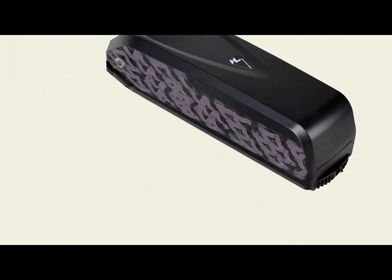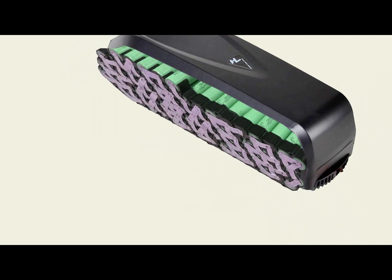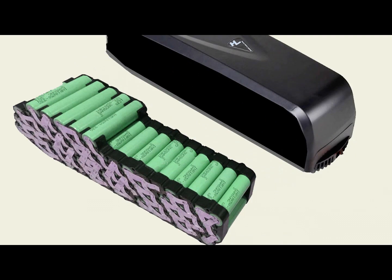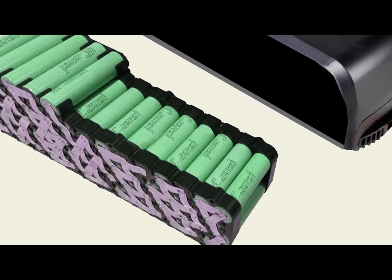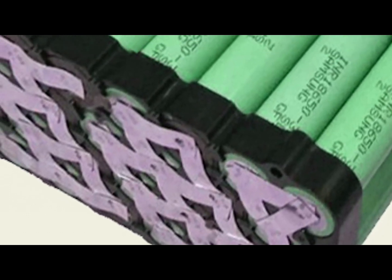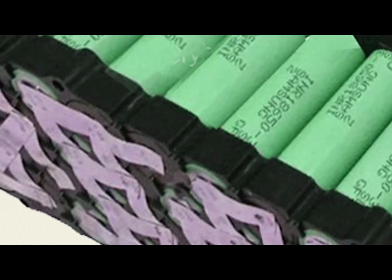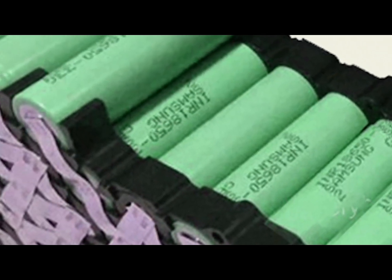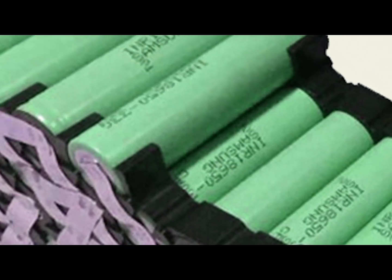Today let's take a look inside your e-bike's battery. What you will see is a series of 18650 lithium battery cells spot welded together in packs that are connected in parallel to increase the capacity. A lithium ion battery is a type of rechargeable battery in which lithium ions move from the negative electrode to the positive electrode during discharge and back when charging.